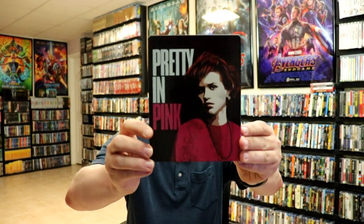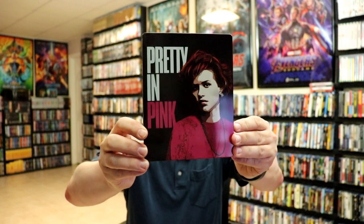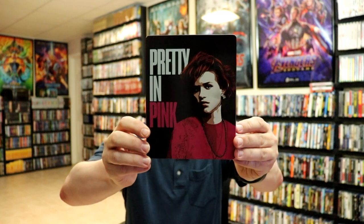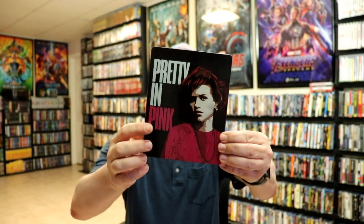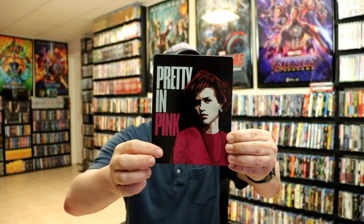I'm going to go ahead and remove this from the wrapper, and we can take a closer look at this Steelbook. The wrapper's off and the J-Card removed. Here's the front of the Steelbook — pretty nice, plain, kind of simple look. There is no embossing or debossing.